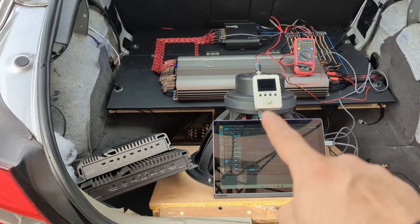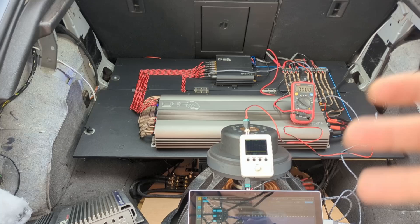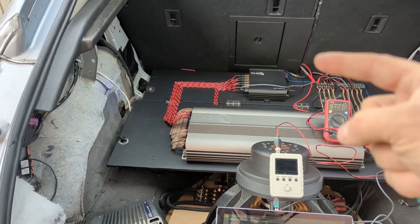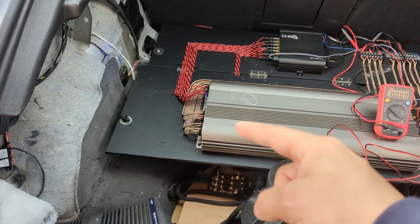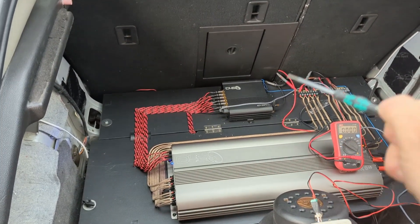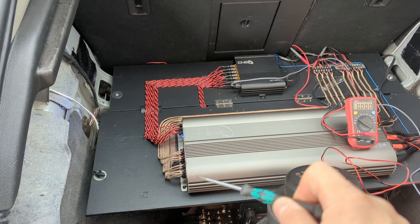When we EQ and match our responses to targets, most of the time we have to pull the subwoofer down because it always has much more energy than needed. My philosophy is that if you need to turn your gains up, you need a source with higher voltage — if you have a DSP that outputs only 2 volts with an amplifier that takes 4, upgrade to a DSP that gives out 4 volts. For example, a Helix DSP that outputs 8 volts on RCAs would mean all gains on the amplifier stay all the way down.